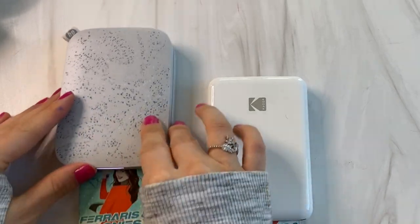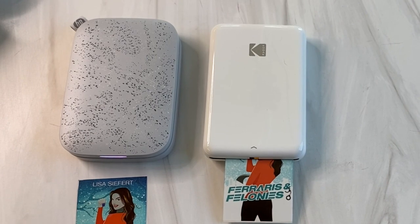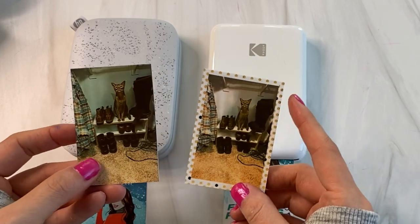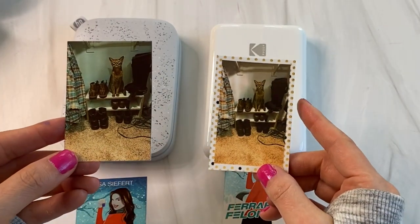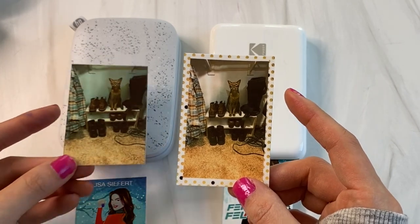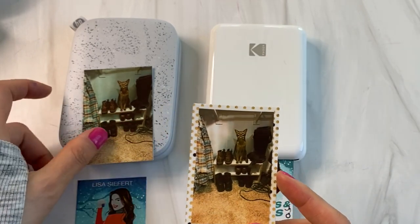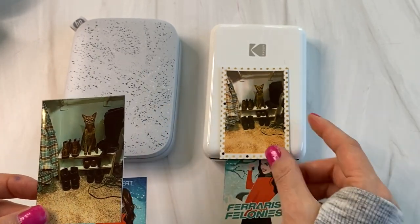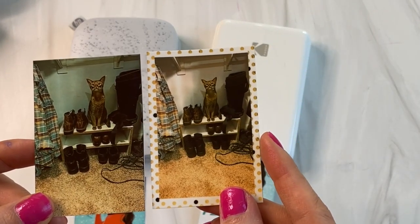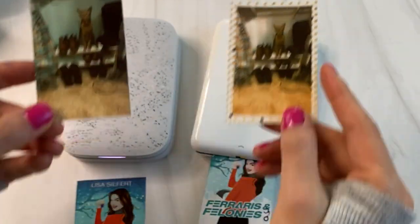The print time is exactly the same between both of these. I sent the same photo to both of them to test it out. Here's cute little Lucky. This is the Kodak one and this is the HP Sprocket one. Kodak had this cool feature where you could put borders around it, if that's something you want. It was a cute feature, I didn't hate it. But as far as the quality of the two photos, they're pretty much exactly the same — I would say the Kodak one is actually lower in quality.